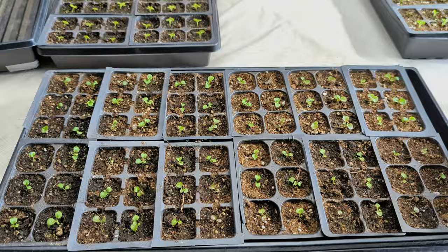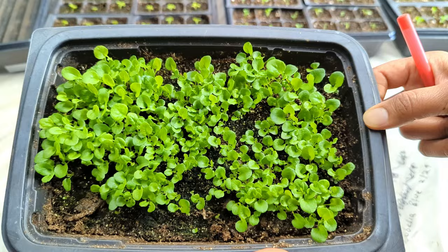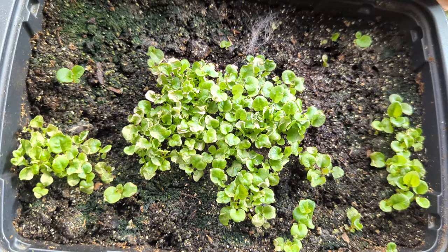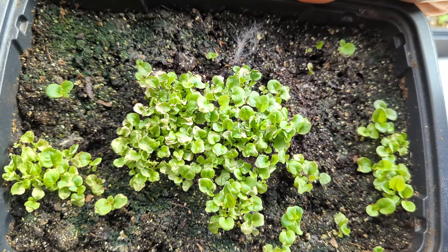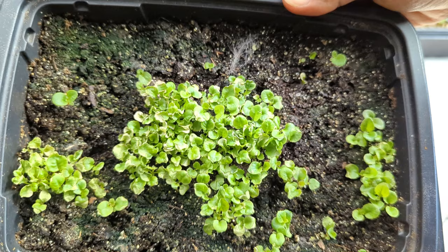Check out these blue lobelia seedlings — should we play that guessing game again for how many plants are in this tray? There's a lot there, a lot still to prick out. Here's another tray of blue lobelia — notice the little crispy edges. I was so sad; this one was getting dried out one day and looked really bad. I bottom watered it and they bounced back, but they're not very happy with me. At least I have another whole tray of blue lobelia that looks great.